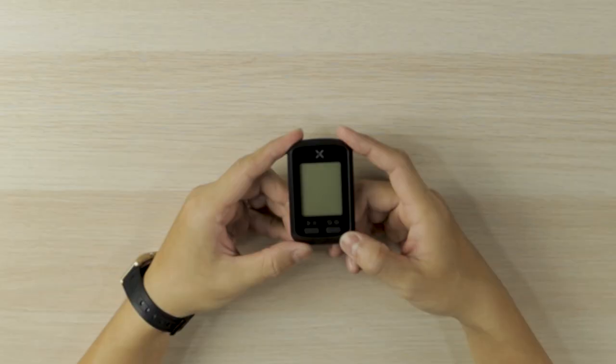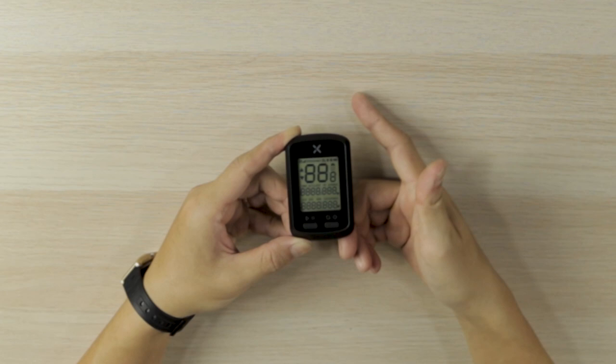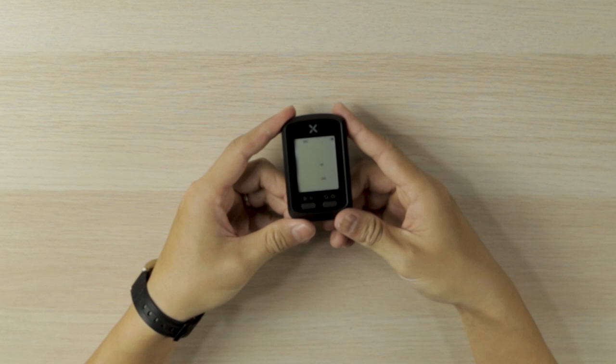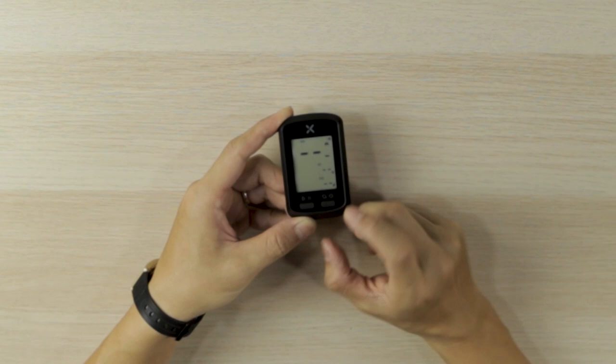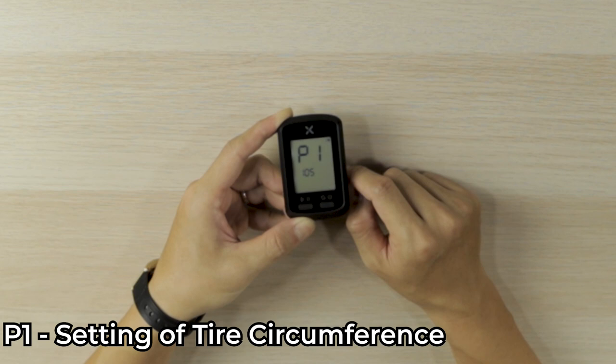Step one: switch on the Source G Plus bicycle computer by pressing and holding the power button on the right. Next, press both buttons at the same time to go into the settings page. When you see the blinking screen, that is the setup page. Press the right side button to go to P1.